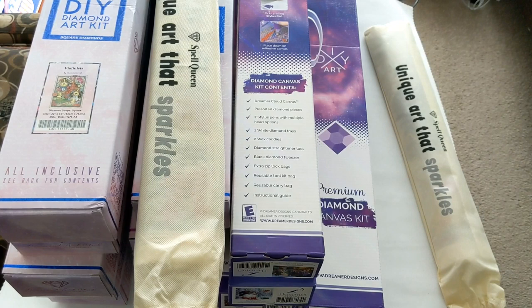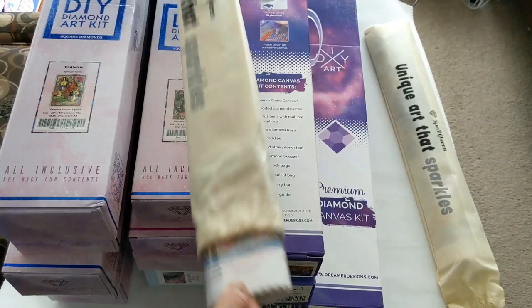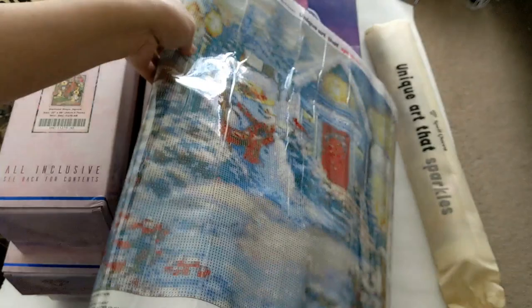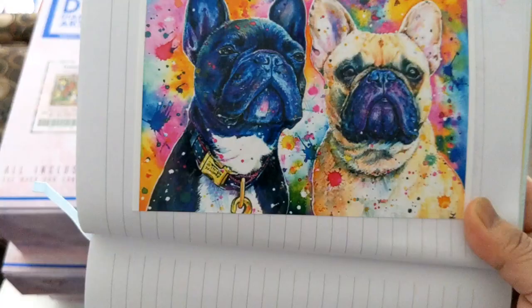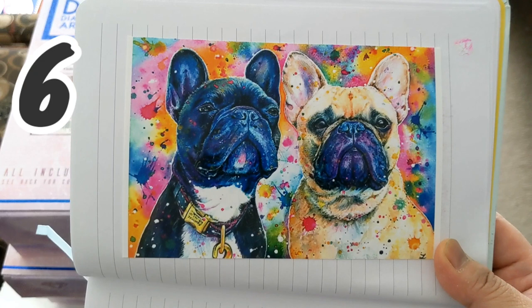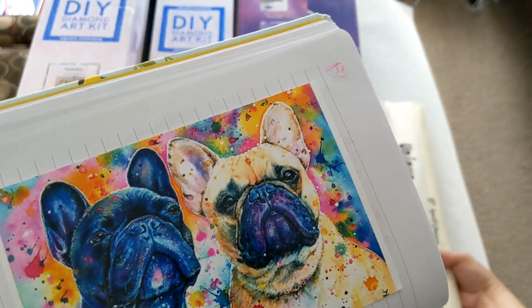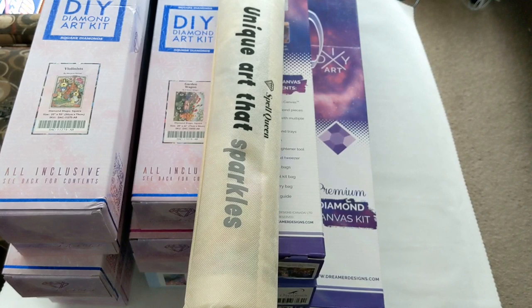Here's the bag where it comes in. The canvas is stored with other box diamond paintings from Diamond Art Club and Dreamer Designs — I won't show the canvas for those now. This is a beautiful diamond painting and I can't wait to work on it. Next is the Cute Dogs, also from SpellQueen — it's a 45 by 60 cm full square drill, and here's the diamond painting in its bag.